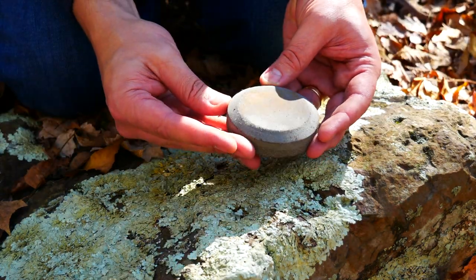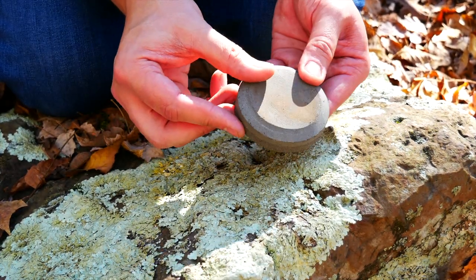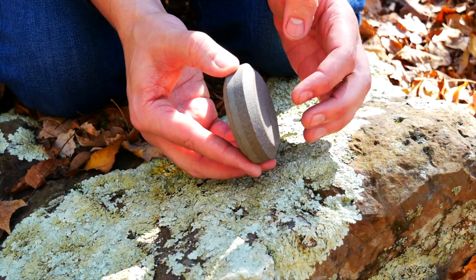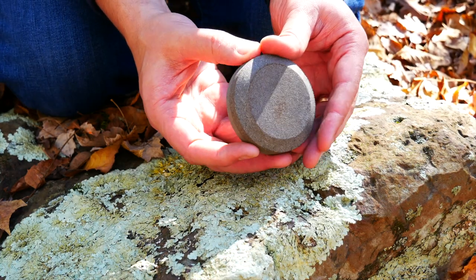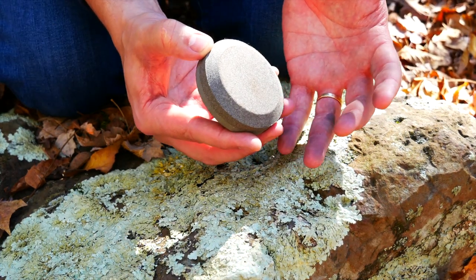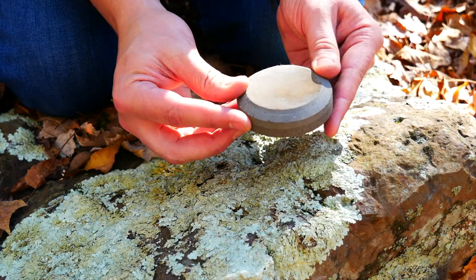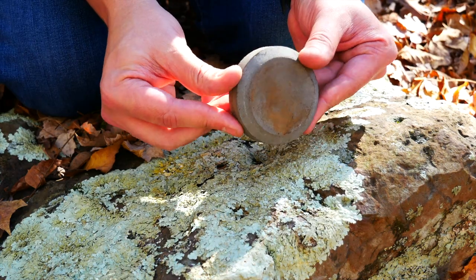Next I have this classic Lansky puck. This is for axes. It has two grits: a 120 grit and a 280. You really don't need a razor-sharp edge on your axe, but the 120 is pretty coarse and you can get some pretty bad dings out of your axe in the field. You're more likely to damage your axe just because of the nature of the work. If you do happen to mess up your knife pretty good, you can also use this on the knife if you really need to work on a damaged part of your edge.